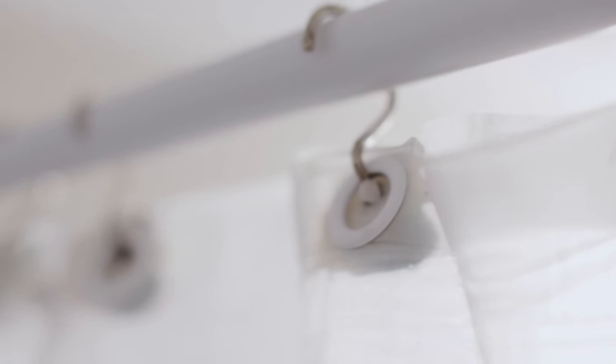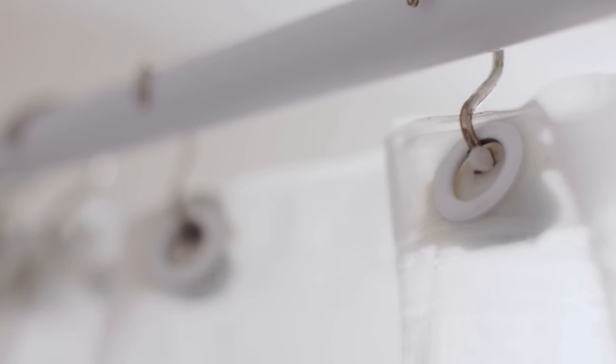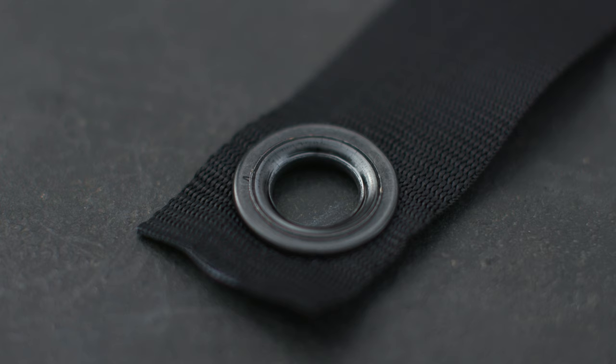Hello and welcome back to Ready Steady DIY. If you have ever found yourself in the shower staring at your shower curtain wondering about those metal holes at the top of it, what they are and how they got there, then today's episode is for you. Today we're going to go over grommets: what they are, how they work, and how to install one. It's way easier than it looks, so let's get started.